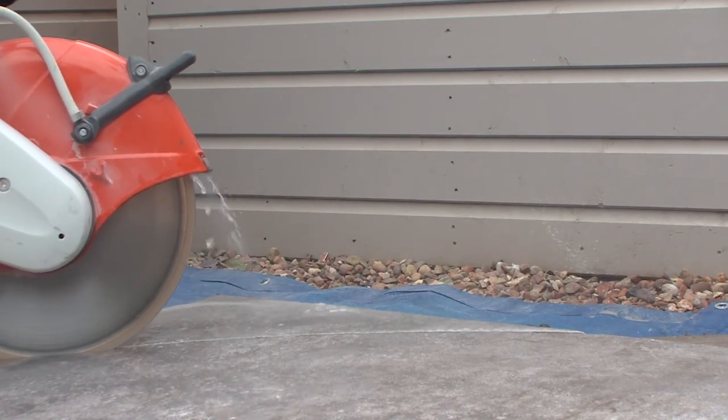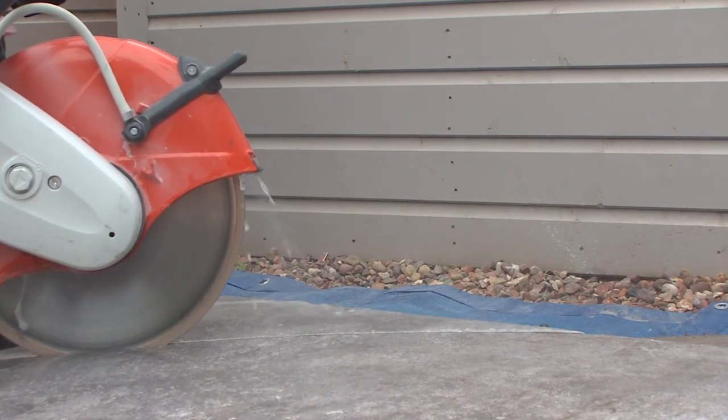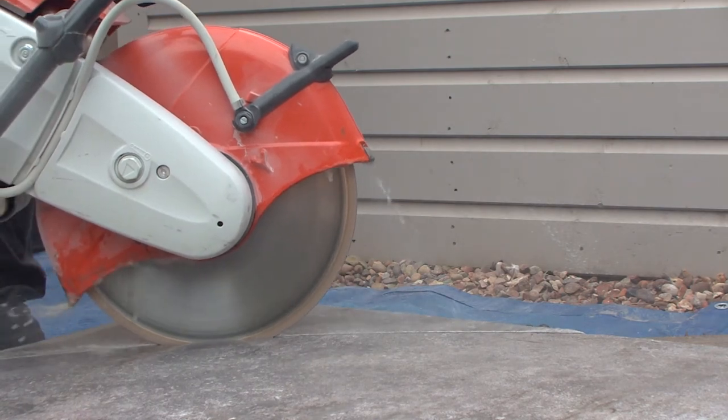As this is a long curve, I can use the petrol saw. For smaller, tighter curves, use the small angle grinder with a porcelain blade.